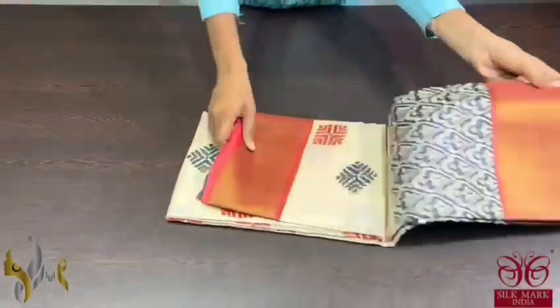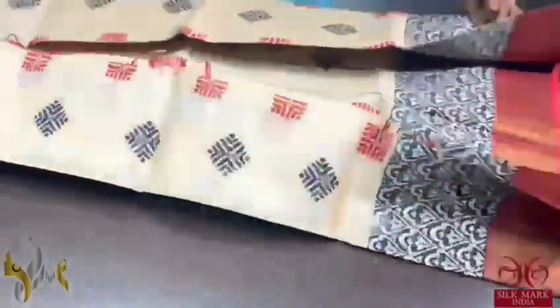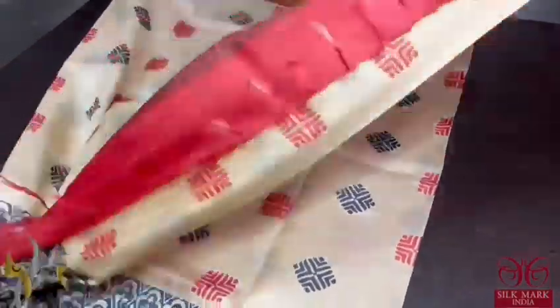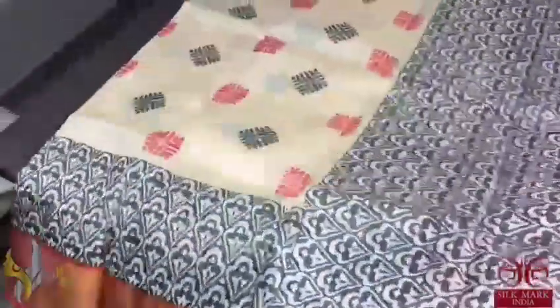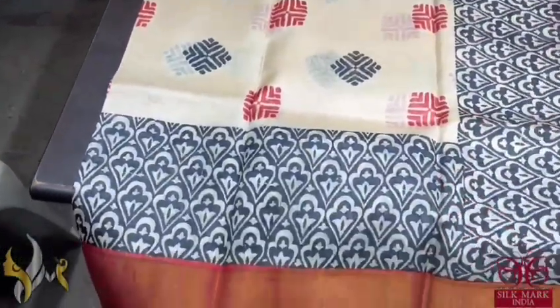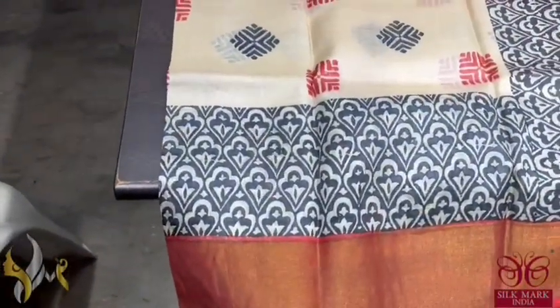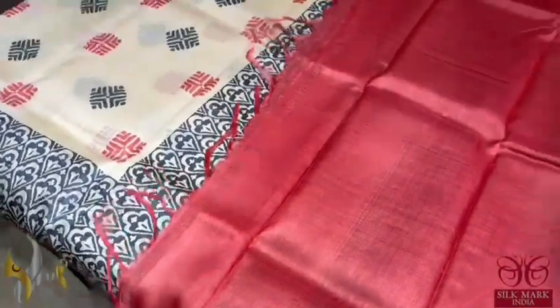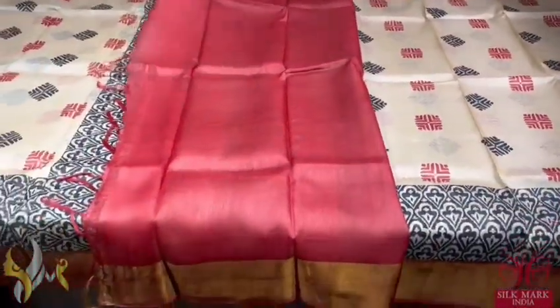Pure Tassa silk saree, premium quality hand block printed with zari border done on a premium acid washed boiled Tassa fabric. Here we have a beautiful cream saree with multi-coloured maroon and black prints all over — booty type. We also have a border design printed on cream base in black and we have red borders. Black and red in the pallu and we have a red colour blouse piece. A different saree, beautiful combination, comes with authentic silk mark.